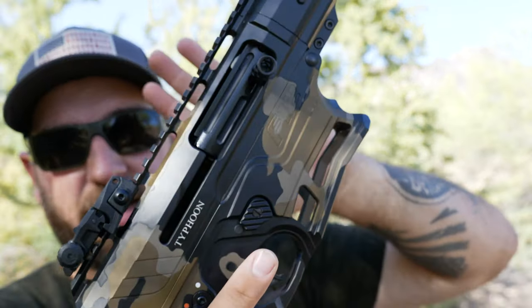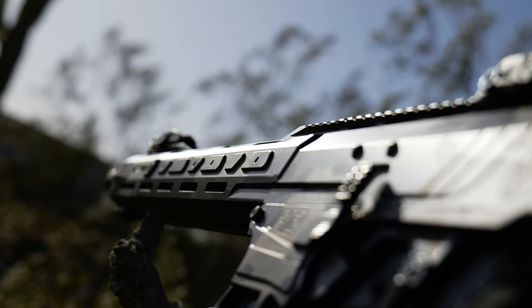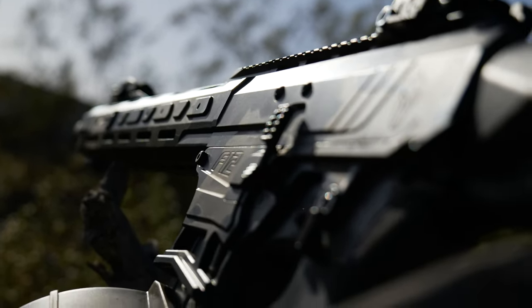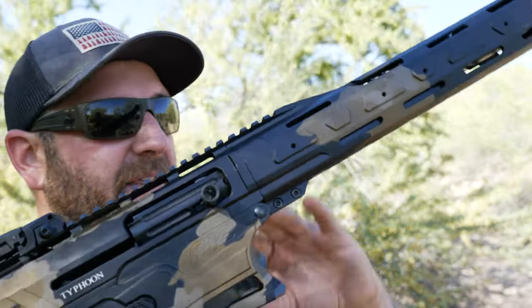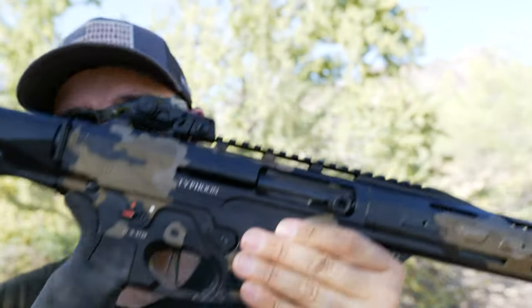When I first opened this thing out of the box, you'll notice there is a lot of stuff inside the box. I'm going to do a whole separate video just on unboxing the Typhoon. The receiver set is absolutely beautiful. Everything on this gun is metal — your handguard, it's a very slim-line handguard with a very solid feel. There's something about the heft, weight, and balance of this 12 gauge shotgun that feels really nice.